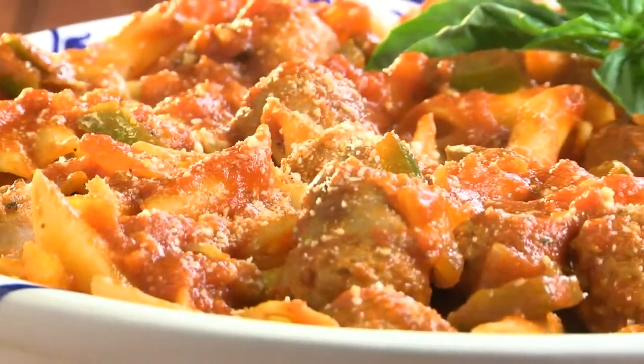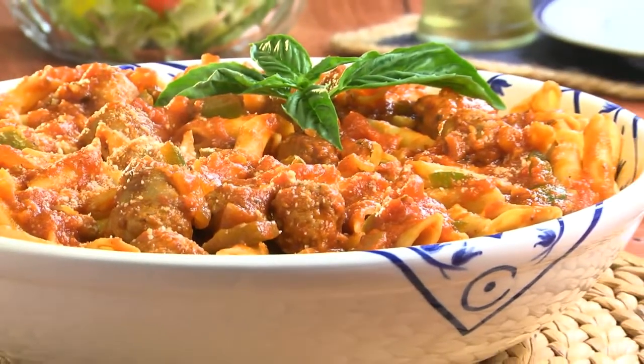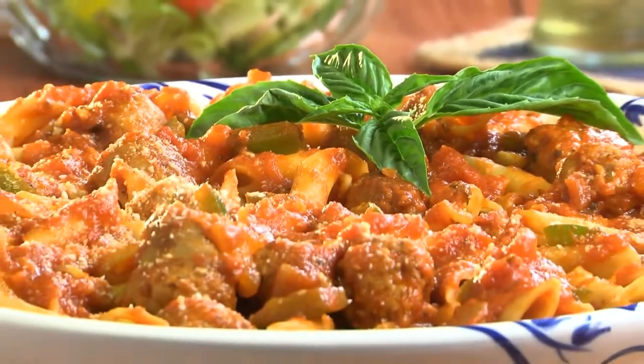Mamma Mia, does this look good or what? This just proves that the simplest things are often the best. Maybe top it with some fresh basil and a bit more cheese before letting everyone dig in.